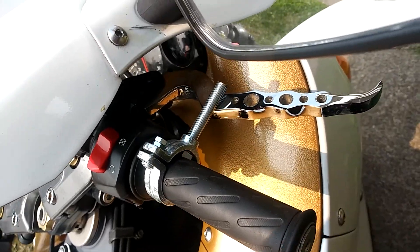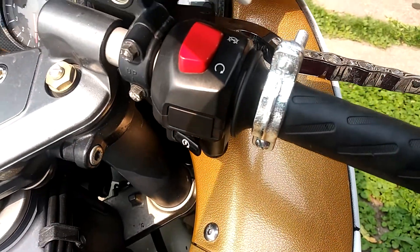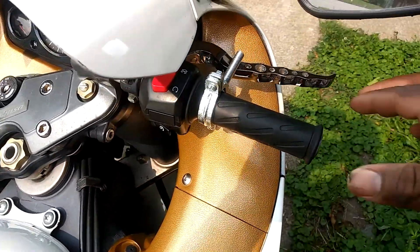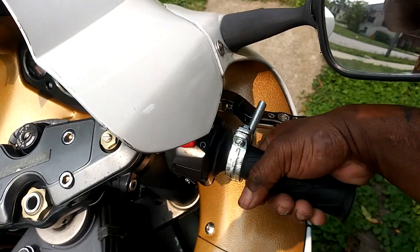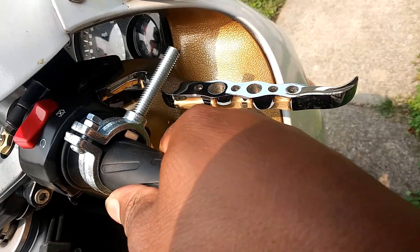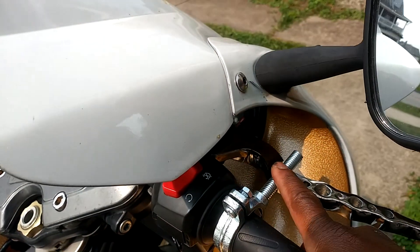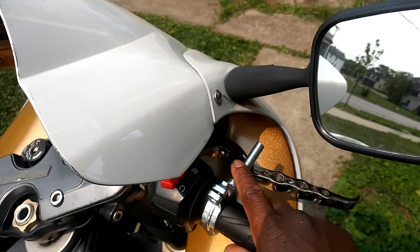So this is what it looks like installed on the bike. I got it all the way over as far as I can get it. The way it works is, you would twist the throttle a little — you don't need to crank the throttle, just not even a quarter turn. And that distance — the distance that comes off the lever — when you push the screw down, it will keep that locked right there.